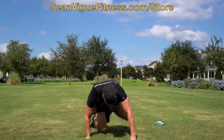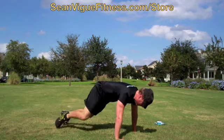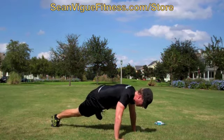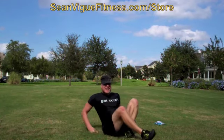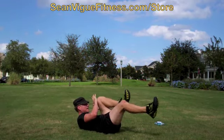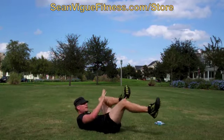Add more reps if you like. The whole mountain climber family — we've got Spiderman's. 20 of these. 1, 2, 3, 4, 5, 6, 7, 8, 10, 11, 12, 13, 14, 15, 16, 17, 18, 19, 20.